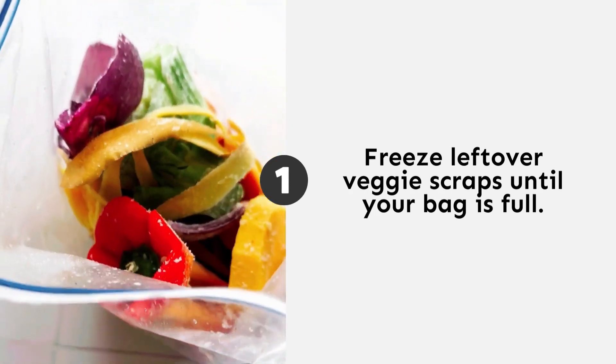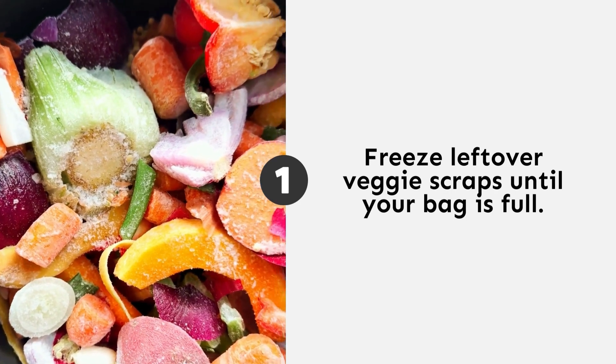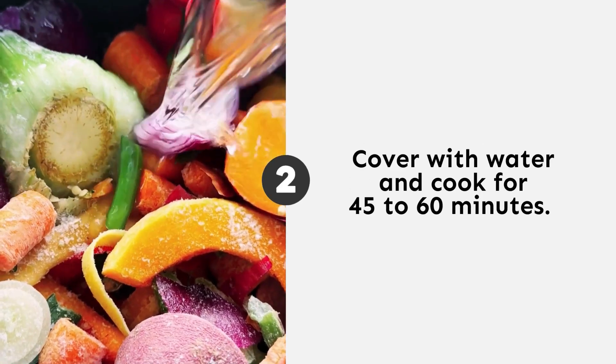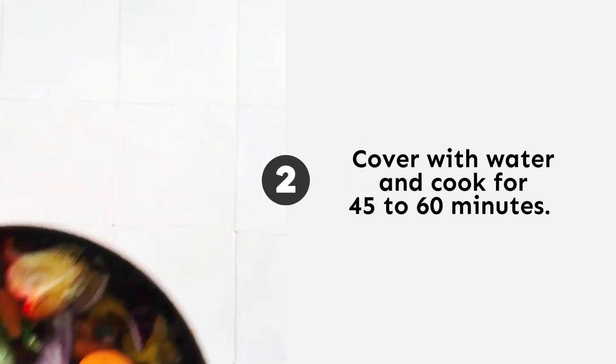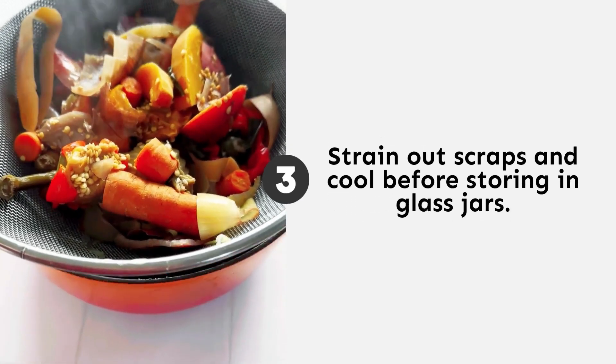Stop throwing away vegetable scraps — here's what you can do with them. Just add them to a freezer bag throughout the week as you're cooking. Once that bag is full, throw them in a pot with a bit of water. Make sure to cover them completely, then put it on the stove for about 45 to 60 minutes. And that is how you make your own vegetable broth.